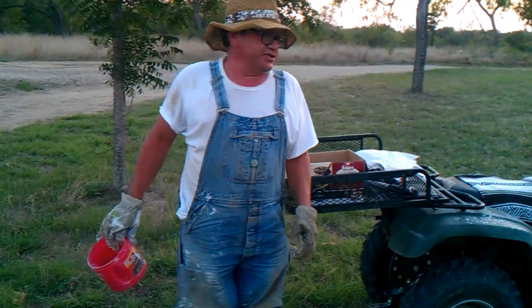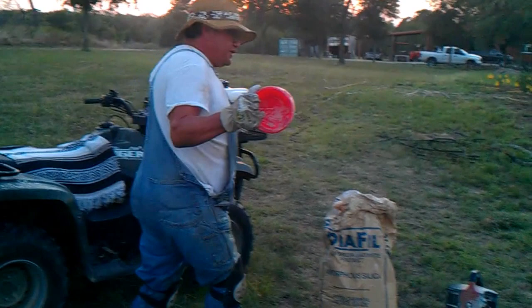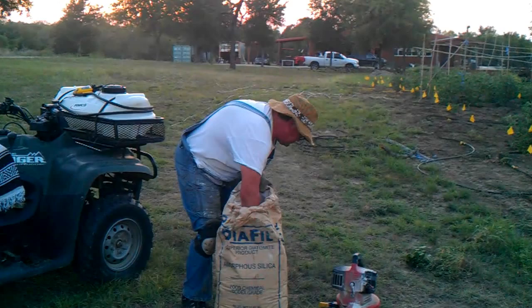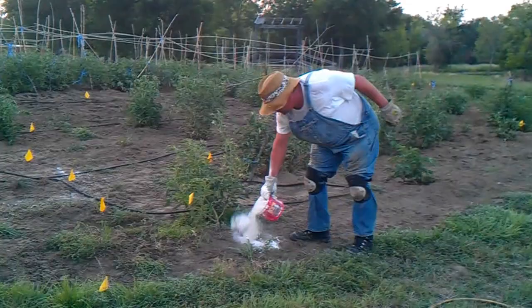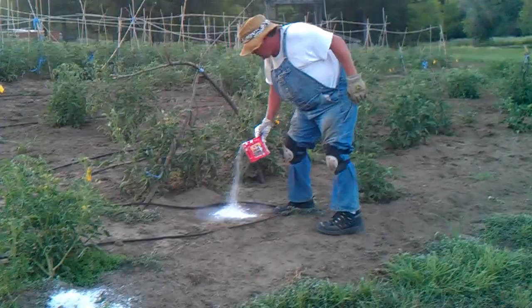The way we distribute this stuff — since any sort of wetting agent will cause it to clump and lose effectiveness — is we take a coffee can. There are several ways, but my preferred way is to take a coffee can. Again, you don't want to breathe this stuff because it's so fine; it's like breathing fine sand. And you put a small pile of it in front of the plants that you want to be covered.